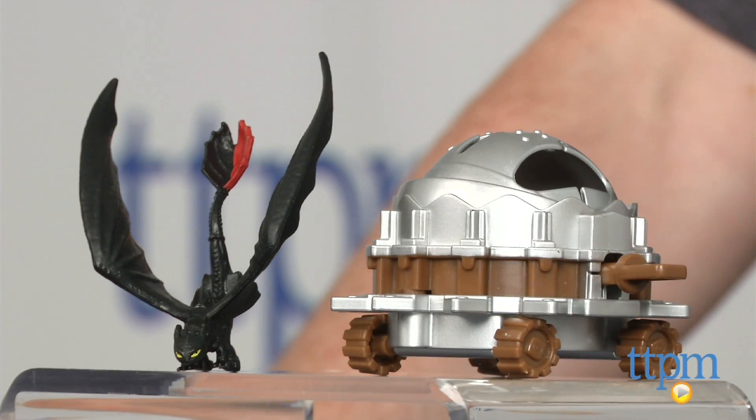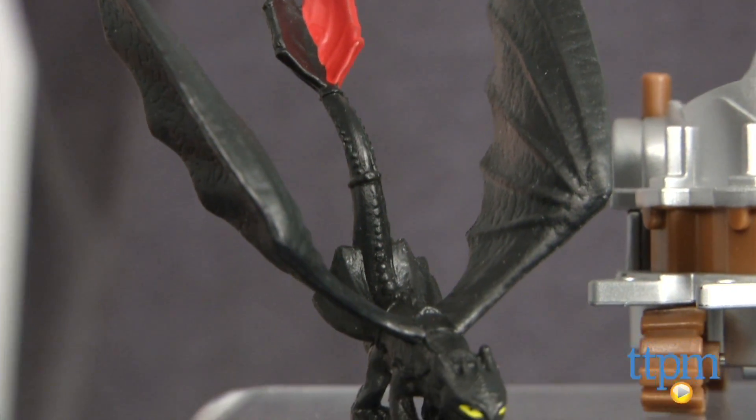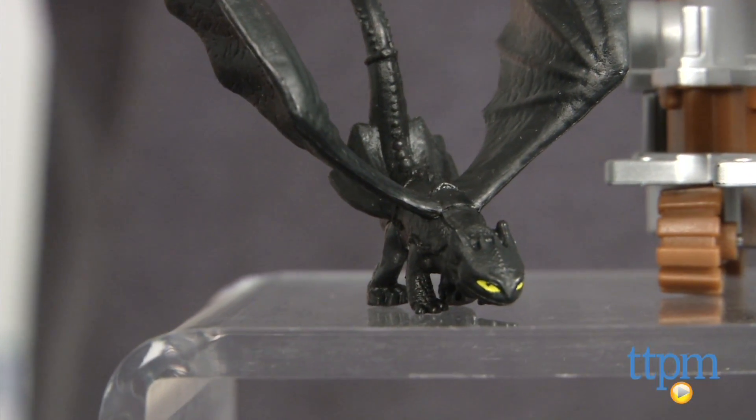Hey guys, Jeff from TTPM here with the How to Train Your Dragon 2 Toothless vs. Dragon Catcher from Spin Master. This is a figure of Toothless with a Dragon Catcher trap based on the movie How to Train Your Dragon 2.